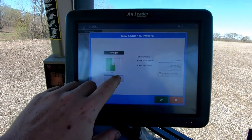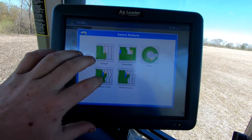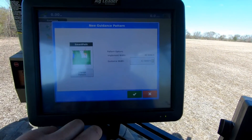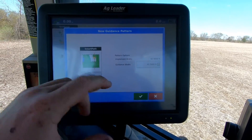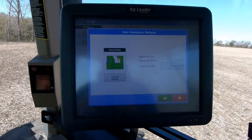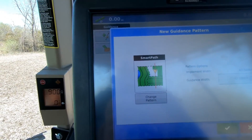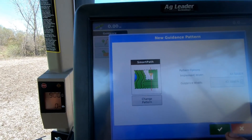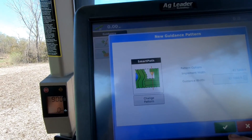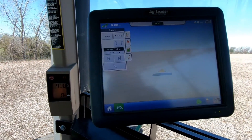So I'm going to do a new pattern. It's on a straight pattern — that's what I use for back and forth. So I changed my pattern to a smart path, which makes the identical path from the last path that I did. So a copy of my last pass — it's not a straight line or anything like that unless you're driving a straight line. My guidance width is in there correct. Boom, there we go. Now we're ready to go.